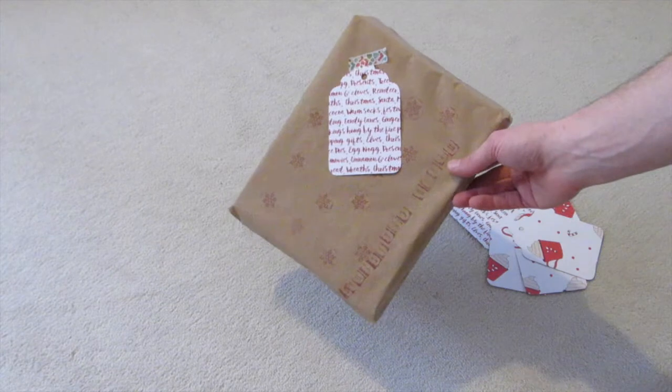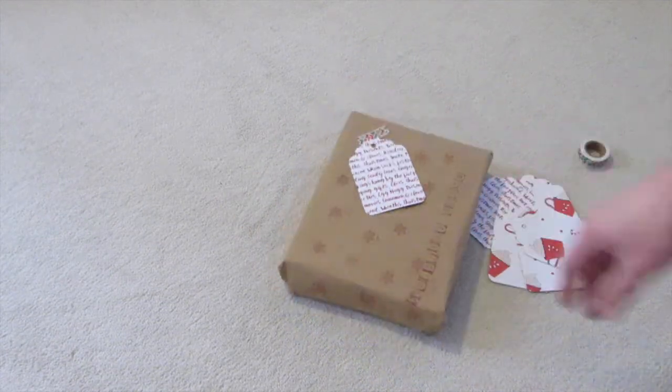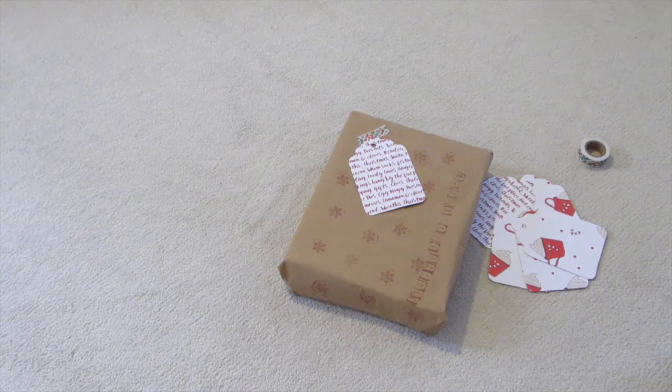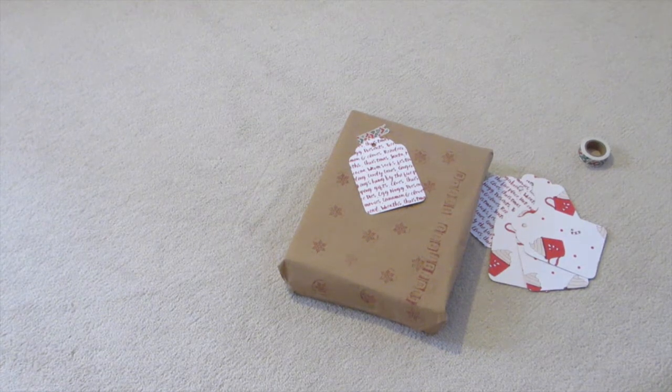I'll make a few more later using some different papers we've got. I hope that's given you some good ideas for your parcel wrapping and labels.